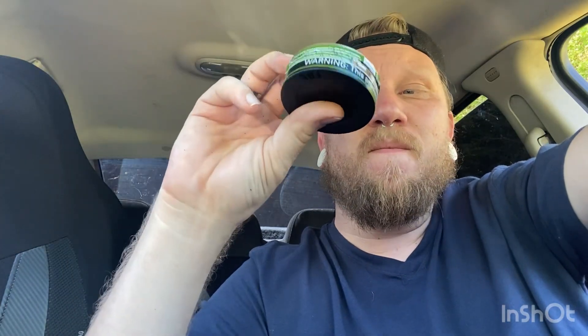Taste — honestly, I'm not much of a Copenhagen person until recently, but I like this. I would actually rather get this one over the regular wintergreen to be honest. If I had to pick a Copenhagen, I still think the extra long cut is number one, but I think this would be second. I give this one a nine out of ten.